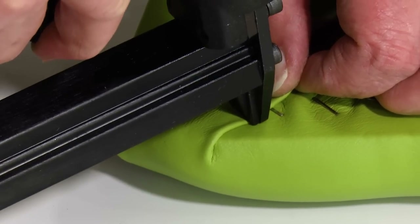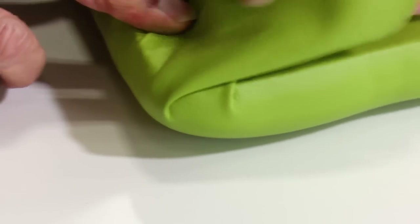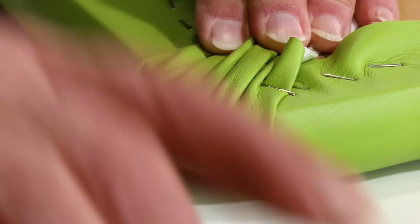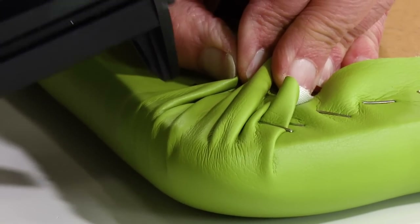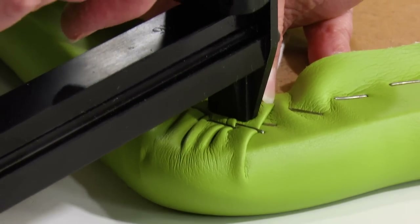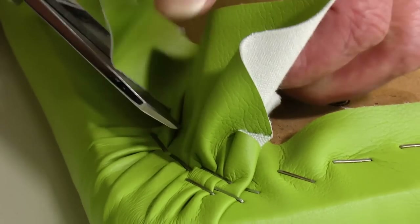That's not the case with a pneumatic stapler like this. This stapler has a half inch crown, meaning the top of the staple is a half inch rather than the standard three-eighths inch. A half inch crown will not easily staple through any soft vinyls. Ultra Leather typically never has issues with that.